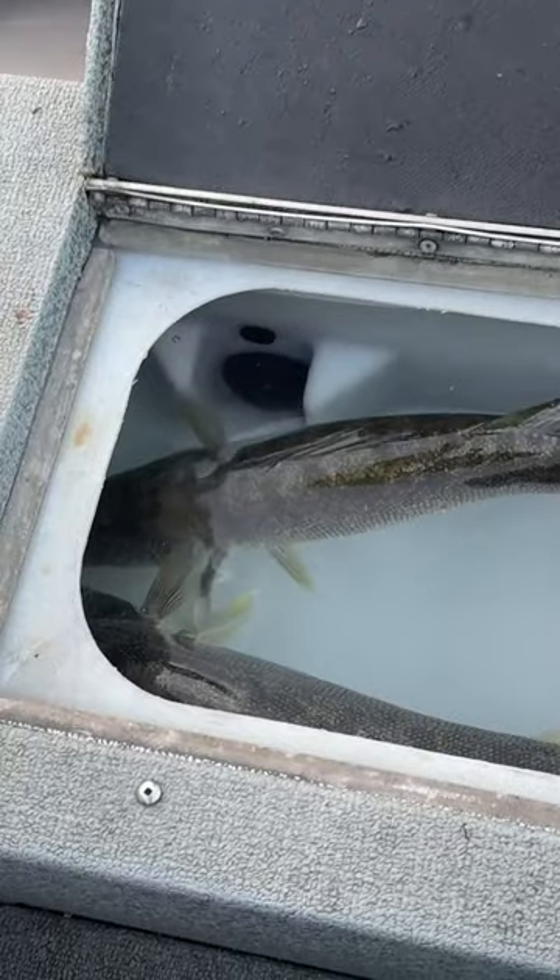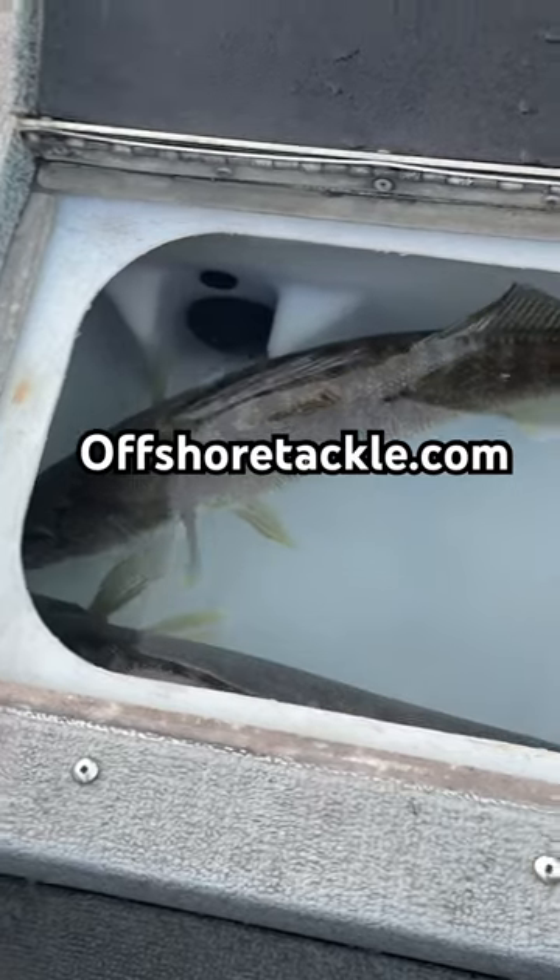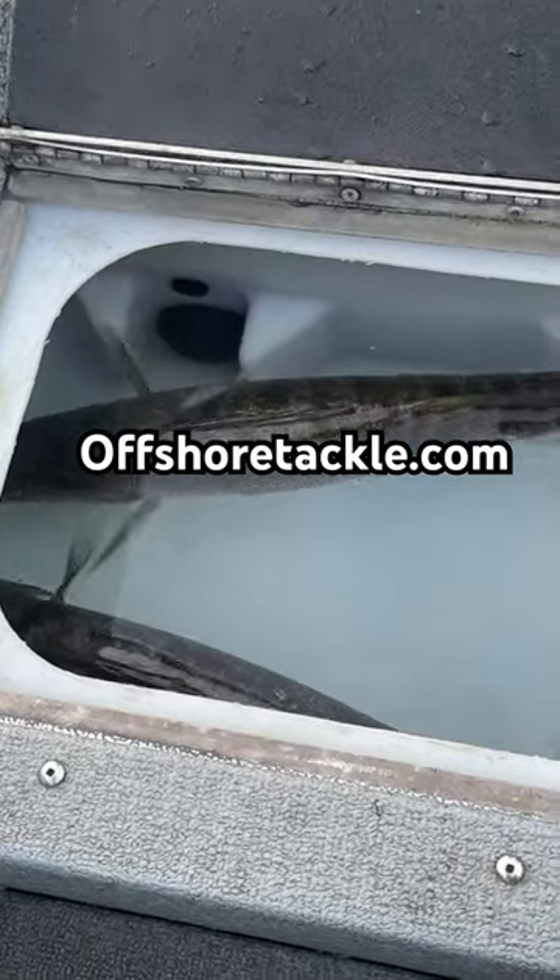Great results like this — in the first 10 minutes we got these two monsters, and already lost another one. Hey, it's a great way to fish. Offshore Tackle Minis — check them out.